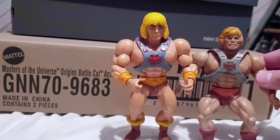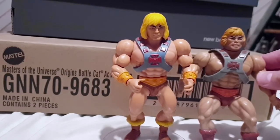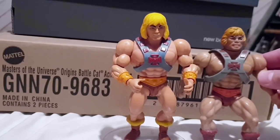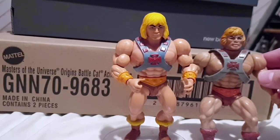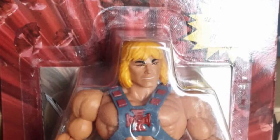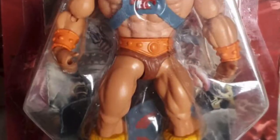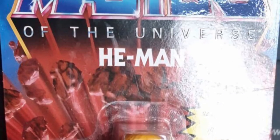I can't wait to get hold of some more of these. I said I wasn't going to probably do it, but I folded and started anyway. Hopefully over the next couple of weeks I'll have a few more figures, but in the meantime I will be reviewing Battle Cat. Thanks for watching, I'll see you soon. Bye!